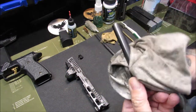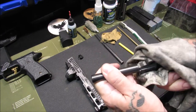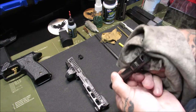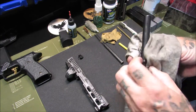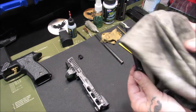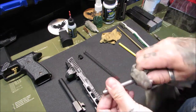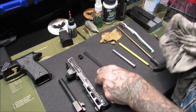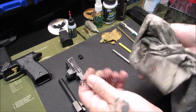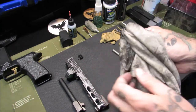We'll do a quick wipe of the barrel — get any old gunk and oil off of it first, getting down to all the little spots including the feed ramp. Then we put some Lucas bore solvent on. I like Lucas products — I use them in my car, my motorcycle, and my gun. We'll wipe down the guide rod — this is a steel guide rod — and give a good wipe of the spring too. That dirty t-shirt is getting even more dirty.